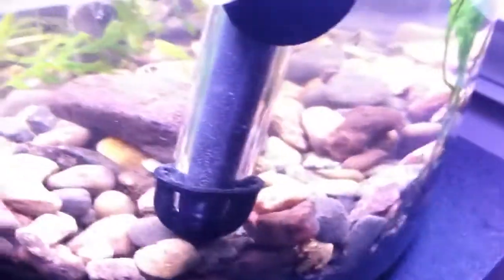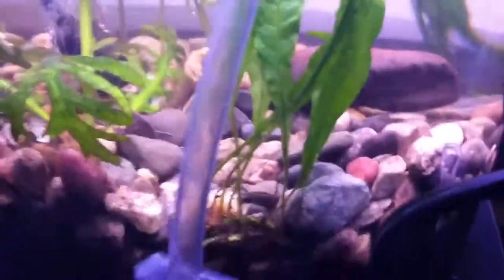I've got some java fern I just planted. I had it floating around before. I saw a really nice video — I can't remember who it was — but he just stuck his java fern close enough to the dirt for it to reach it. And then I got another one that I'm going to attach to this piece of driftwood.